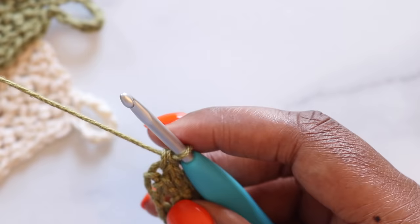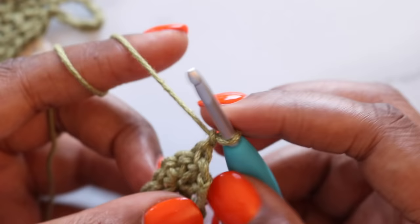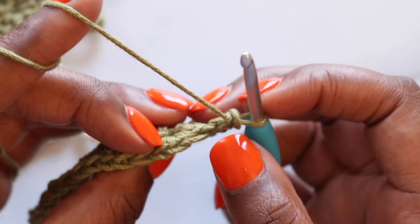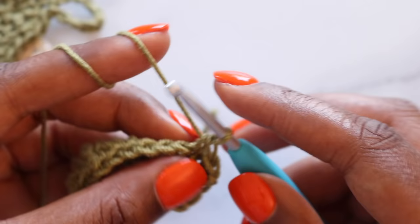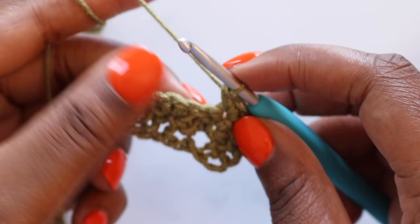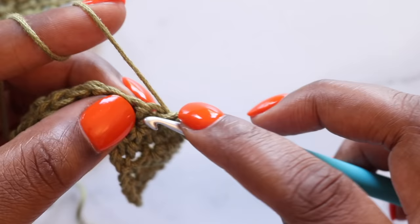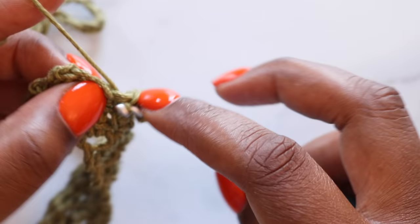We'll begin row three together but ultimately the rest of this cloth is just a repeat of row two. Chain one and turn your work. Single crochet in this first stitch right here at the base of the chain. We'll skip the next stitch and three single crochet in the following stitch — here's one, two, and three. Skip the next two stitches, one and two. In the following stitch, three single crochet — there's one, two, and three. Skip two, three single crochet in the following stitch. Repeat that until you have two stitches left in your row — skip one, single crochet in the last stitch.